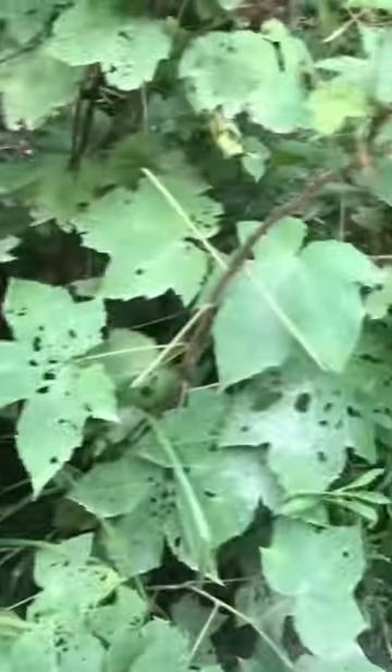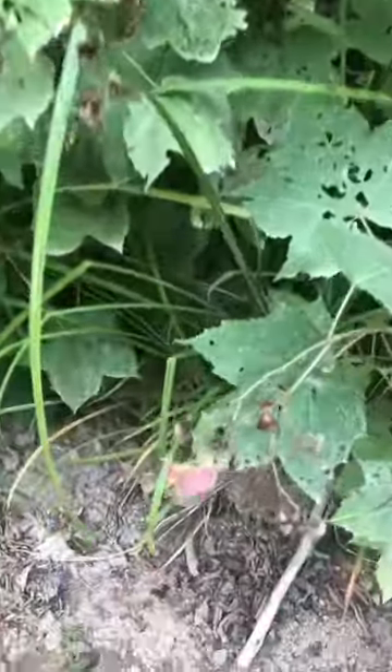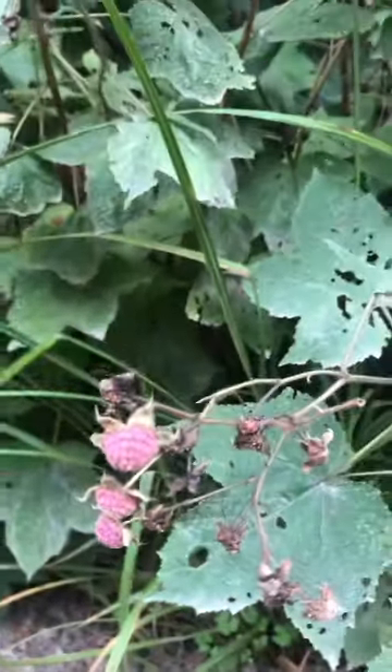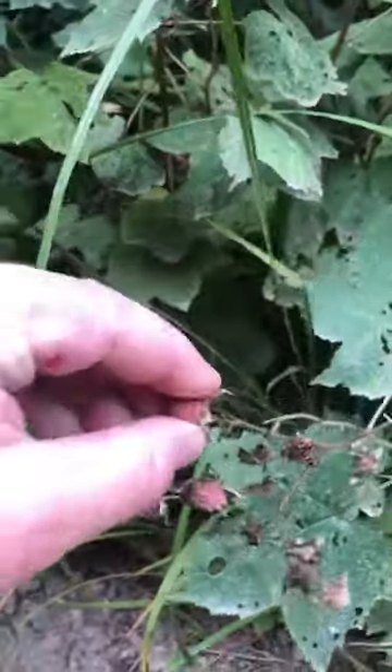Look at this. This plant right here is thimbleberry. This is a type of raspberry and these taste fantastic. Easy to harvest — pops right off.